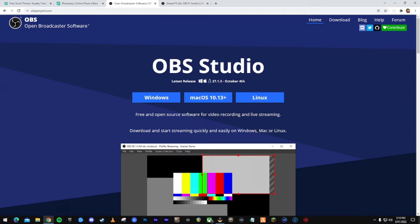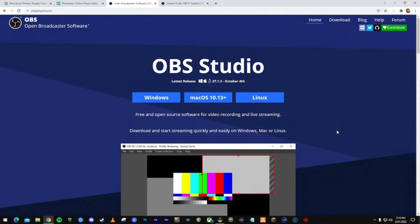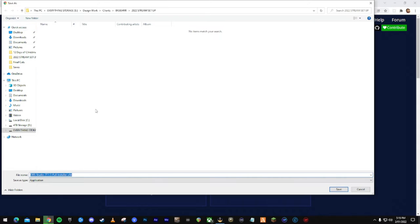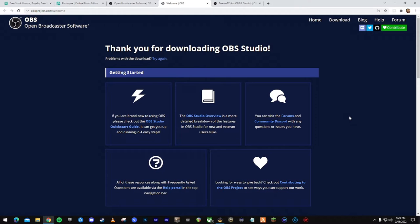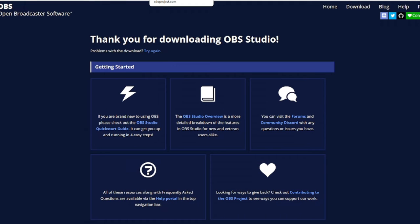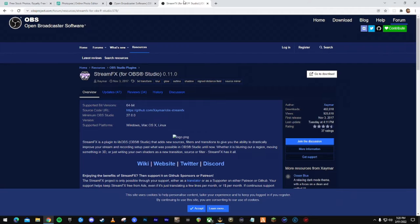Next, go to obsproject.com — it's probably the best free streaming software on the market. On the home page, click Windows and it'll bring you to the download. I already have OBS set up. Make sure you save it to a suitable location — generally it'll save to the C drive, but if you have an extra hard drive you can save it there. Remember where you've saved it.